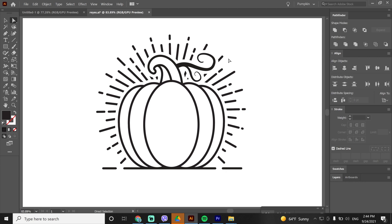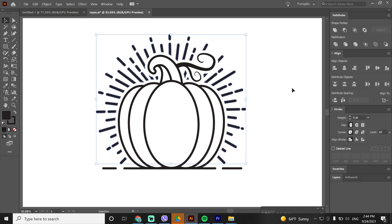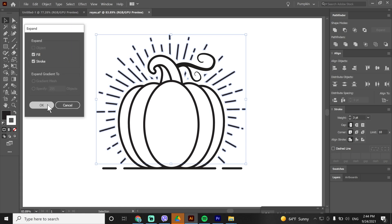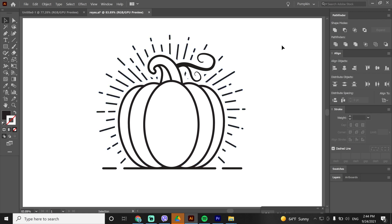It was my mistake making the rays the same thickness as the pumpkin — if they are thinner it will look a lot better. To do that, ungroup them, then hold Alt and hit Unite on the Pathfinder; you should see an Expand button — click it. Increase the stroke, make it white so you can see how thin they will be, then expand them and hit Minus Front on the Pathfinder. Remove any unwanted details. Our shapes are ready for color.